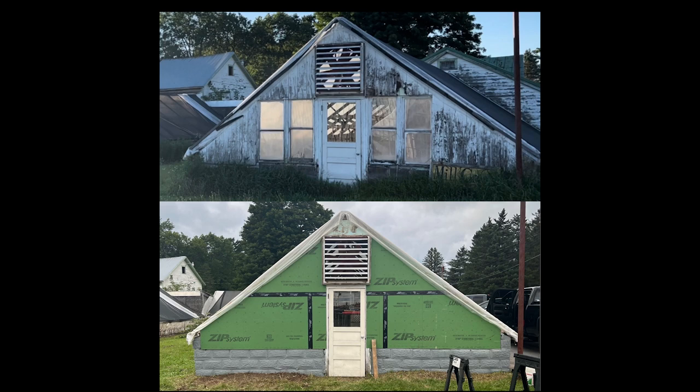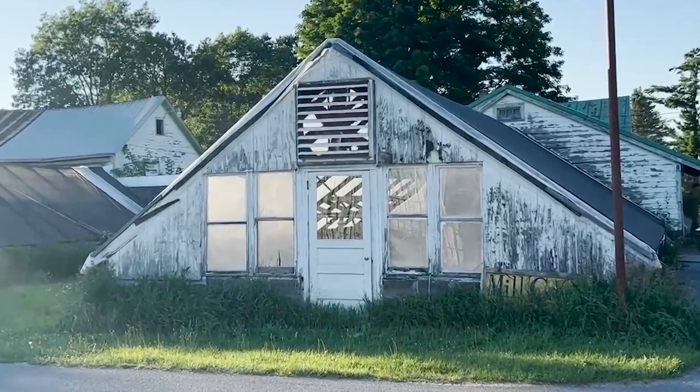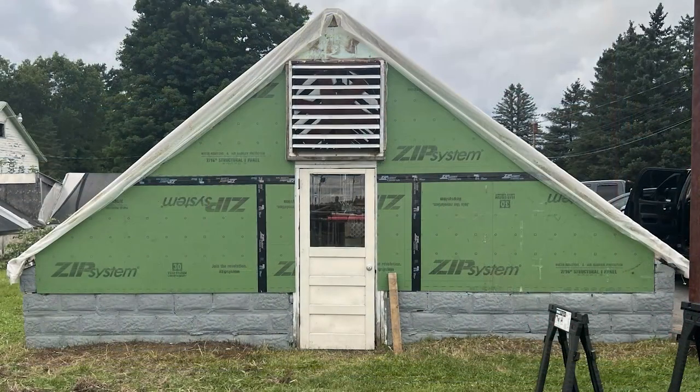Here is the difference — the front of greenhouse one. Here is a before, and not really an after, but just one week in. This is just progress and I'm so excited about it.